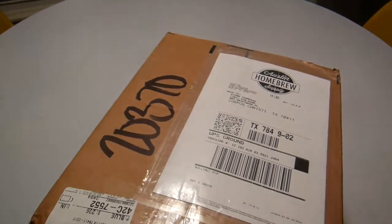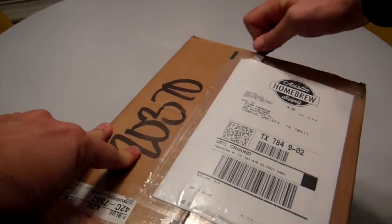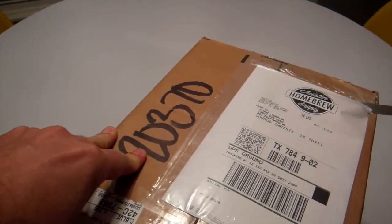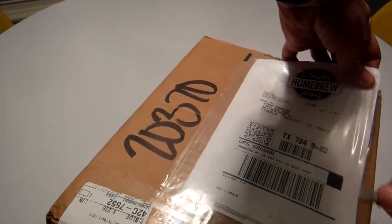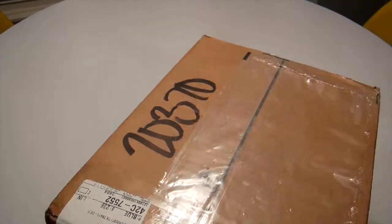So I've got an invoice here at the top. I'm going to open it up and see what's in there. Who knows, maybe some magical surprise coupons or something.